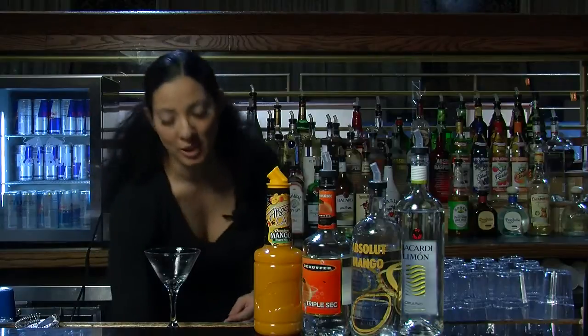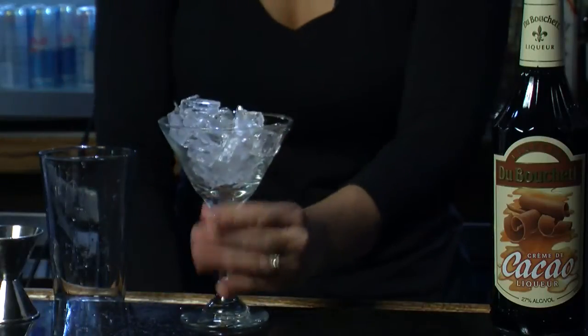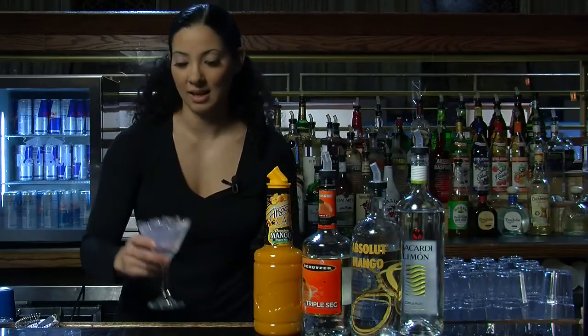Hi, this is Nicole, and I'm going to show you how to make a Mango Tango Martini. First, you're going to want to ice your martini glass. Fill it with soda water or water to chill the glass, then set it to the side.